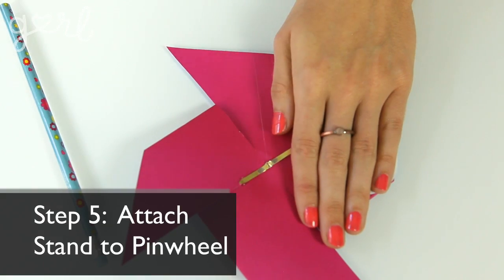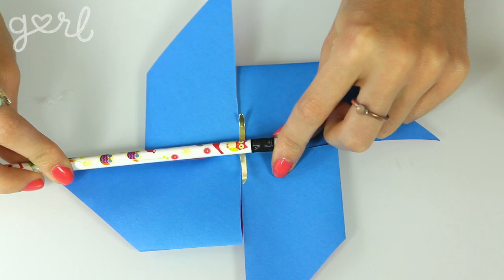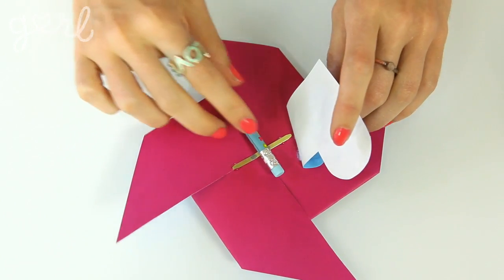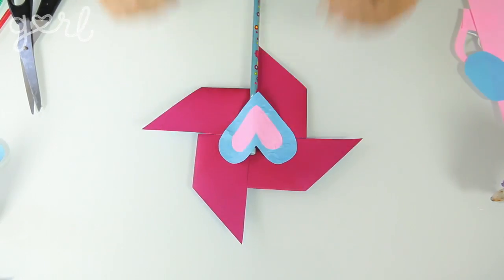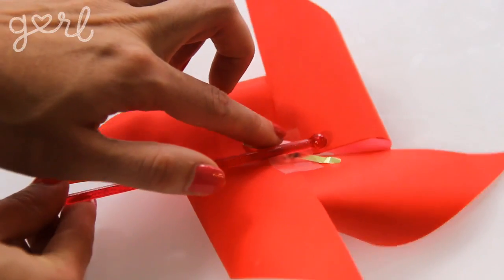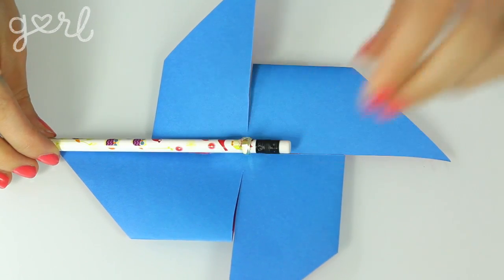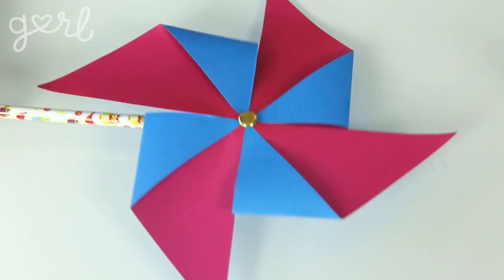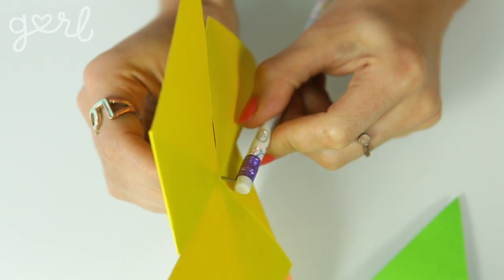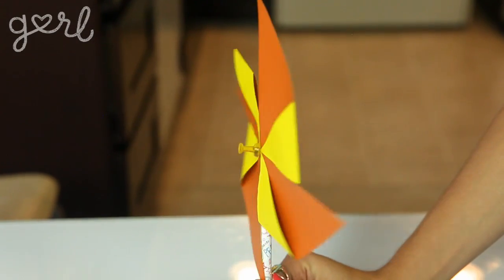Step five: with your brad ends bent back, use a bit of hot glue or strong super glue to attach the top of your stick to the center of your pinwheel. If you like, you can cut out a nice paper pattern and glue it right over the center, adhering its sides to the back of your pinwheel for extra security. Another option is to double tape the stick to the back, or just wrap the ends of your brad around your stick. Note that these gluing techniques don't allow your pinwheel to spin — if you want it to spin, let your brad stick out a bit before bending the edges back, or simply stick your push pin through the pinwheel and into a pencil eraser. Just be careful not to poke yourself with the tip of the push pin.